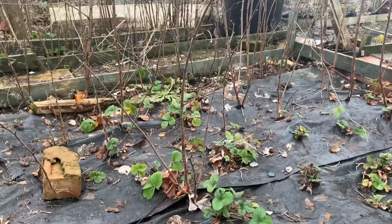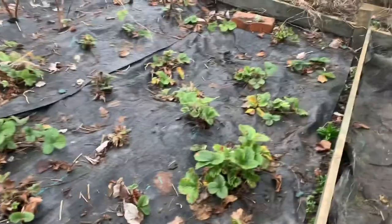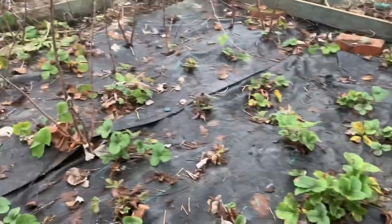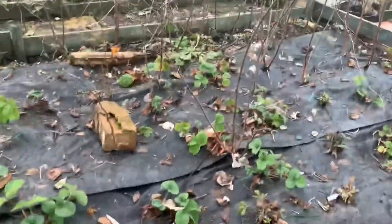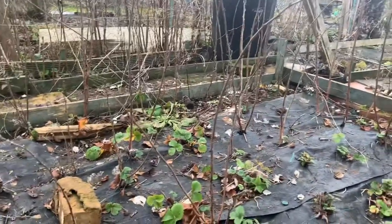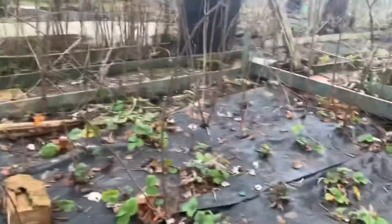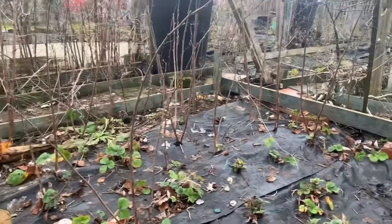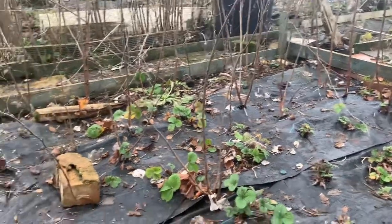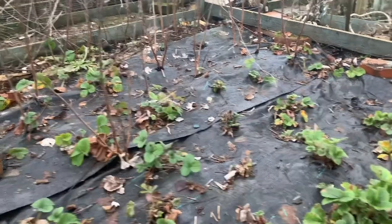Tomorrow's job will be to take up all this black matting — I'm going to relay it all, as you can see it's sunk quite a bit, so I want to level it all back out, get it flat, and put some fish compost down to give them some extra food. I've also got to take these raspberry canes out — there's about 20 plants growing, so my job will be to dig all them up and move them. Come back tomorrow to see how I move them, fingers crossed the weather will be okay.